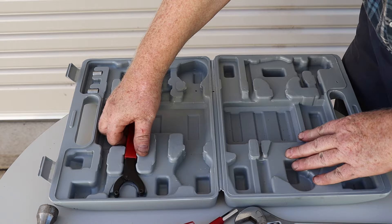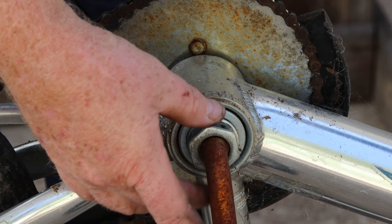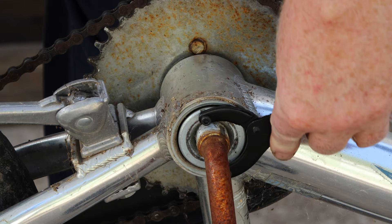This is a pin spanner — it has these two pins fitted at the ends of its moveable jaws. I forgot that this was in the toolkit, or I would have used it for loosening the crank bearing cone on that first bike we disassembled.